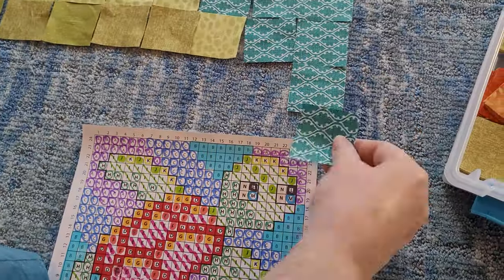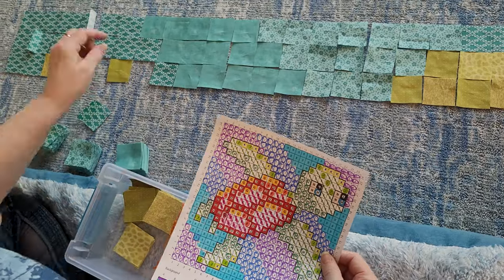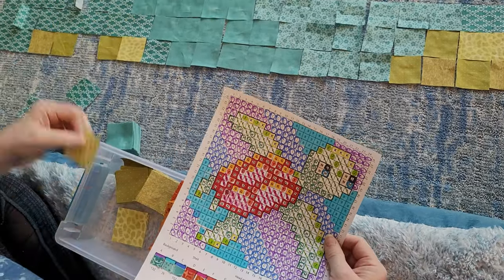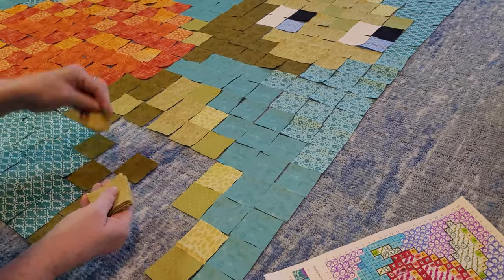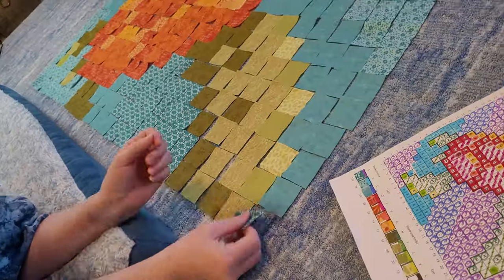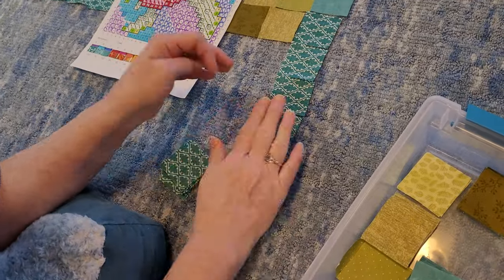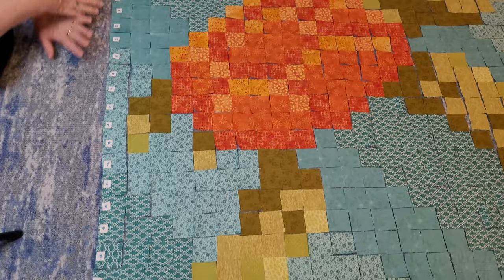I like to lay it out — it's just so fun to see it come together. And if you make a design choice that you hate, let's say you pick a color on the shell that you thought would work and you get it laid out and don't like it, you can just pick up that one color and replace it with a different color. Yes, you'll have extra squares, but so what. I like laying it out because then I'm totally aware of what it's going to look like when I sew it together.